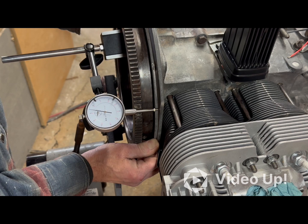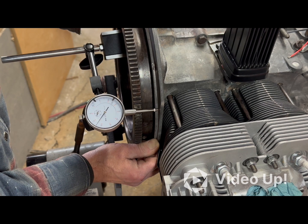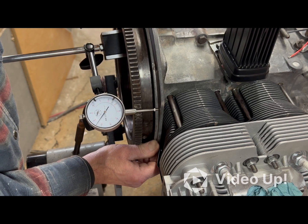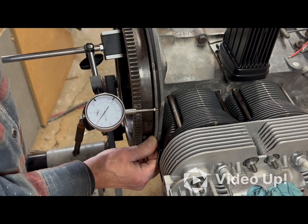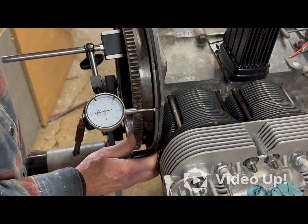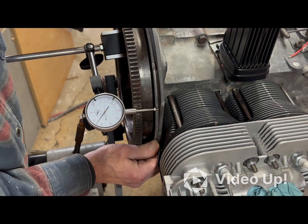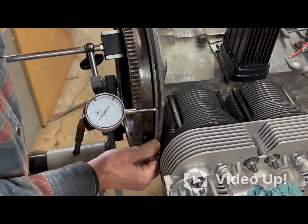Reading 10, 15, 20... 35 thousandths. It looks like 35 thousandths of end play — that seems like a lot. The flywheel is on there tight so it moves with the crankshaft, meaning whatever the crankshaft moves is what I'm measuring.